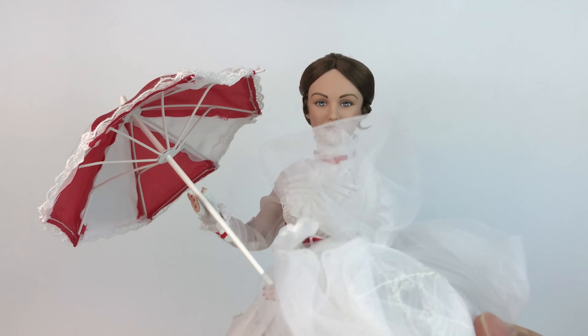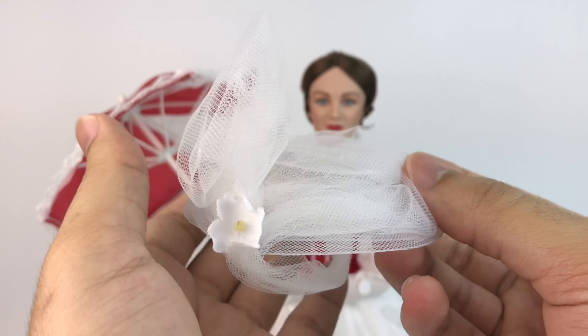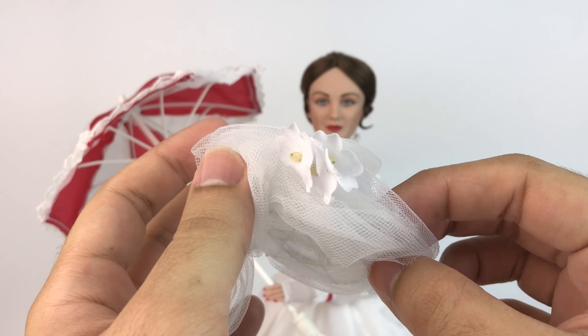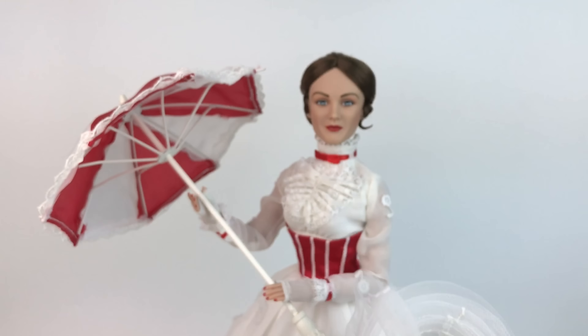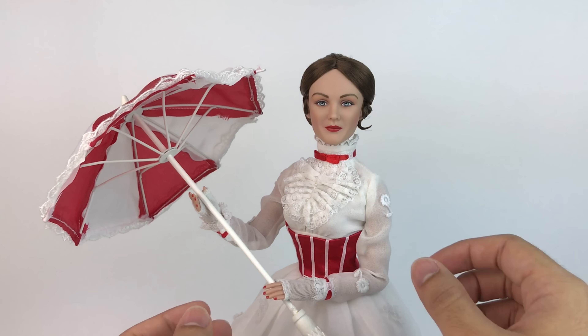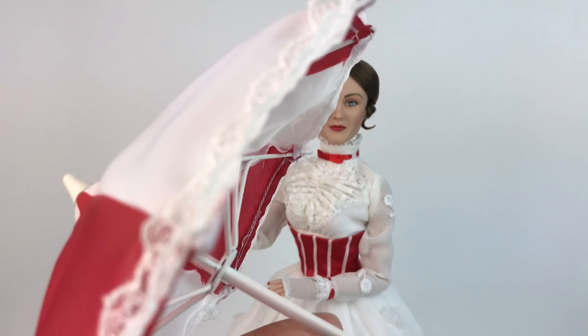She comes with a hat that is pretty cool and accurate to the movie. It's very easy to remove and put back on. It's very pretty — it has little flowers on it and it's really nicely detailed and tailored, as you can see. It doesn't mess up her hair or anything, so it's perfect.